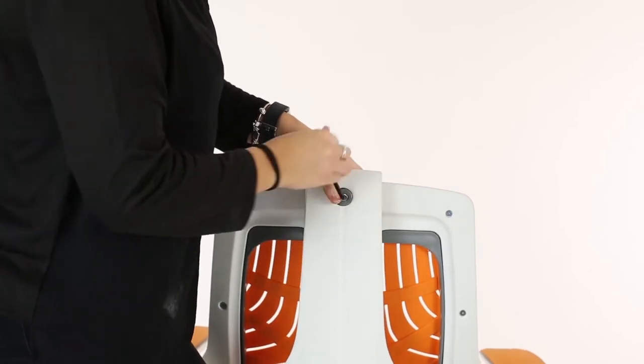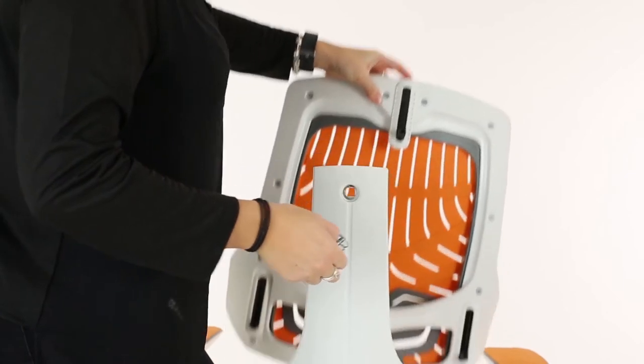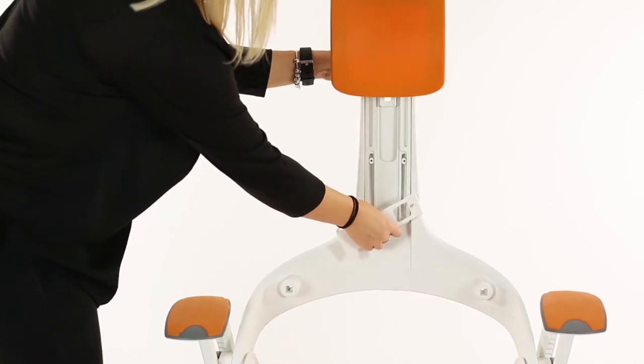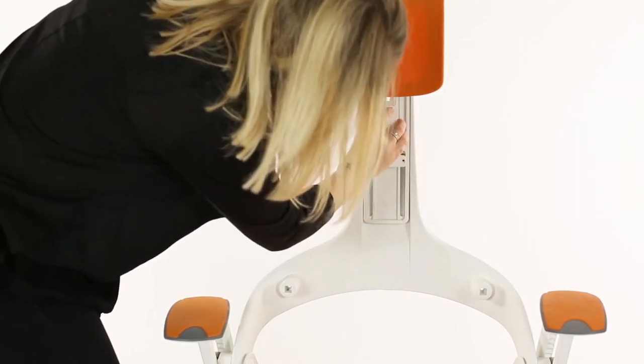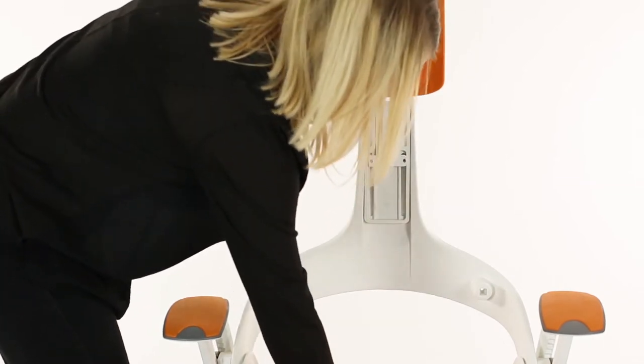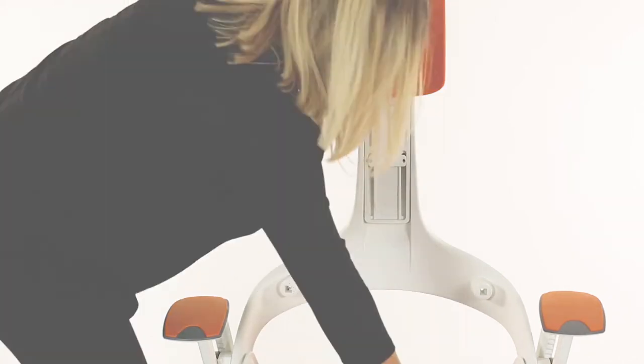When fitting the optional headrest, remove the backrest by unlocking the bolt at the rear of the backrest. Slide the headrest into the location channel, put the locking plate in front, and secure as shown with a screwdriver. Secure in place by locking the allen key behind the headrest.